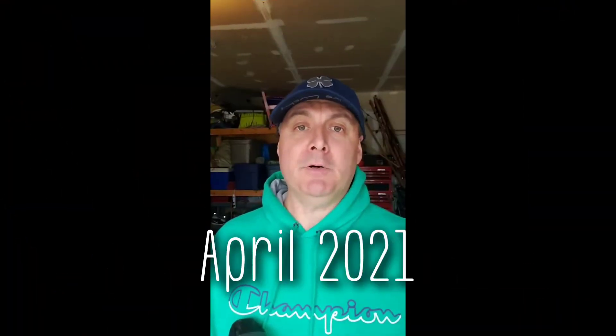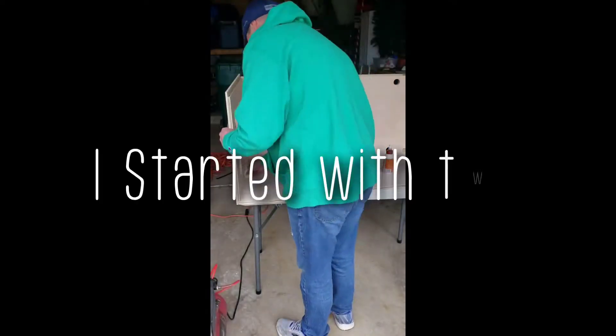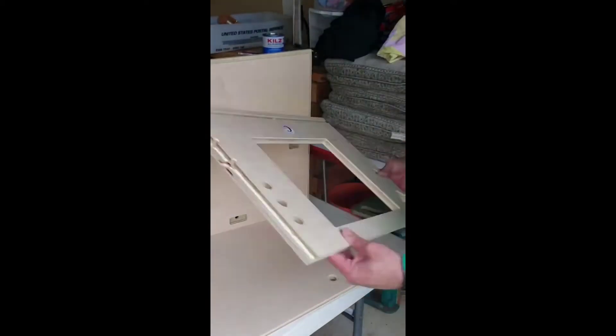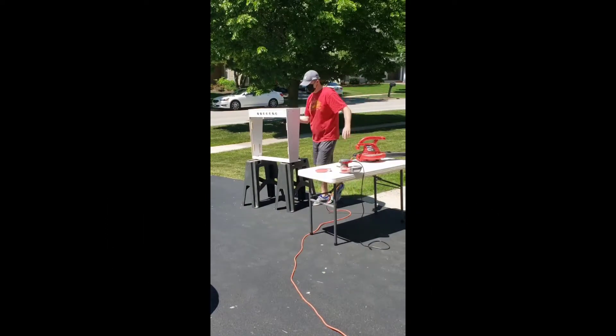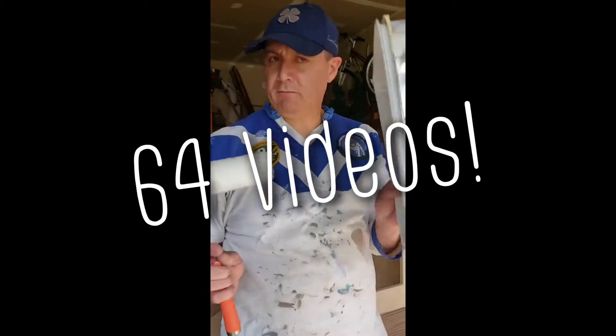Who's ready to build a pinball cabinet today? This guy! Who's ready to build a pinball cabinet today?